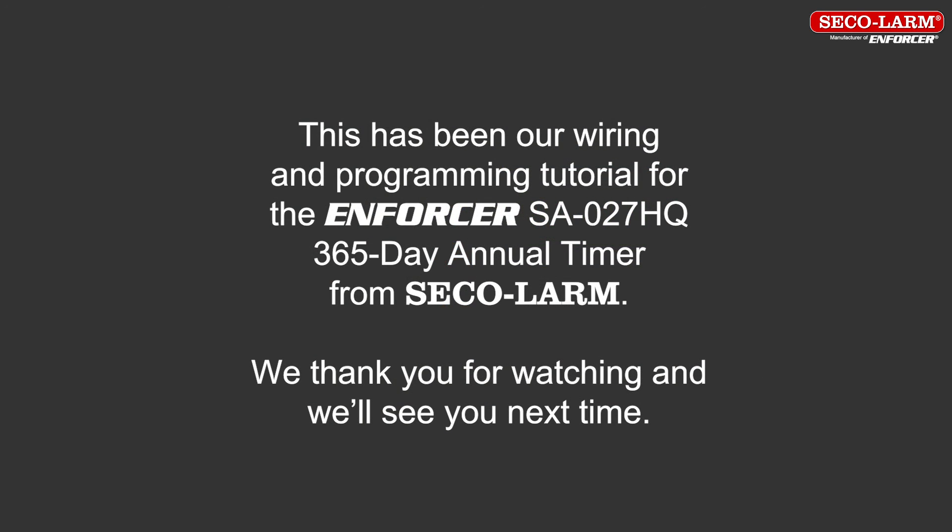This has been a wiring and programming tutorial for the Enforcer Annual Timer from SQLARM. We thank you for watching and we'll see you next time.